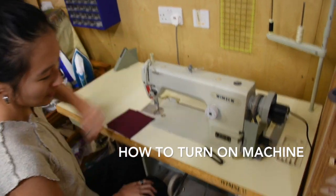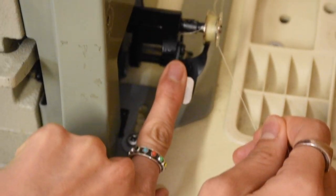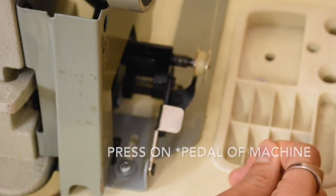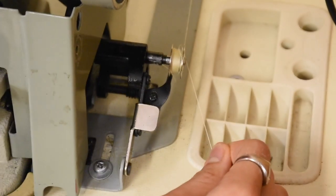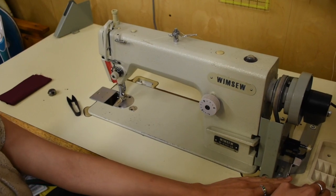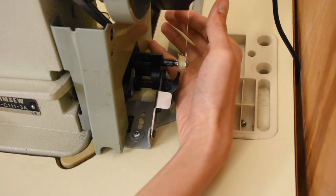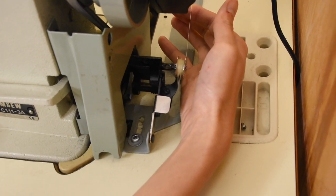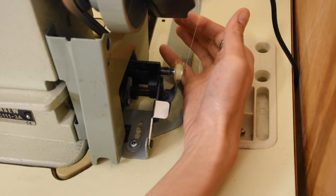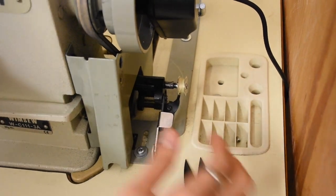Turn the power on by the plug and then turn the power on by the machine. The next step is to push this forward to make sure that when we press on the foot of the sewing machine, this also moves. If you lift the foot when you are winding the bobbin, the noise will be a lot less, so that's something I usually do. You are going to have your foot on the machine very lightly and then have your finger under the thread, and this will guide the thread onto the bobbin. Then you can cut it off and move the thread over here.